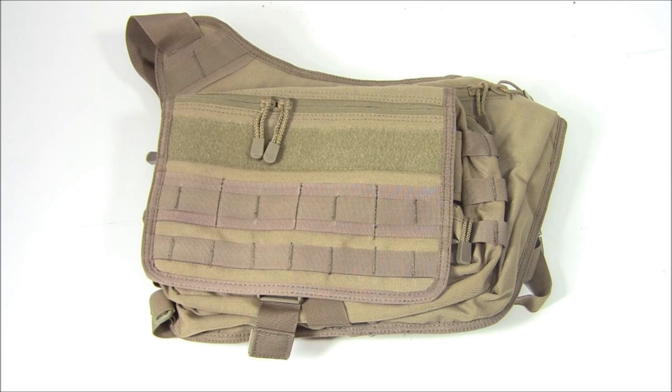Today we are reviewing the Condor Messenger Bag. This is Tim from Everyday Tactical Vids. Thanks as always for checking out our videos.